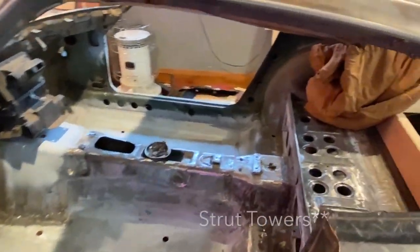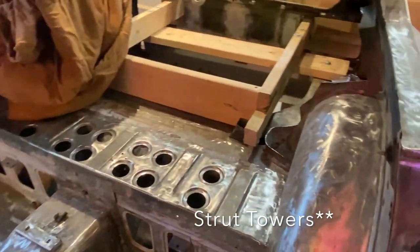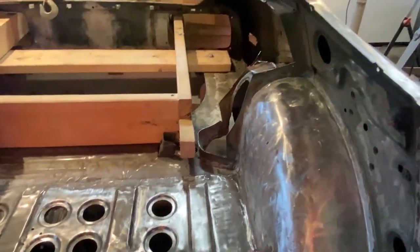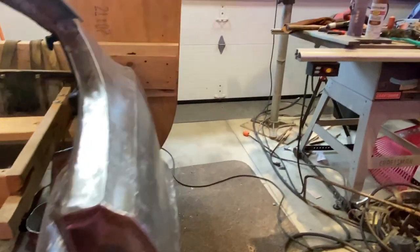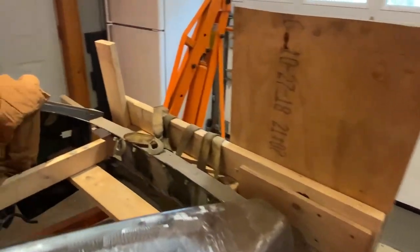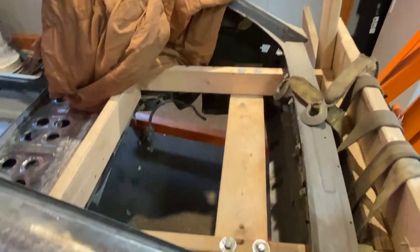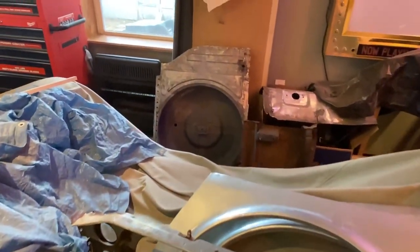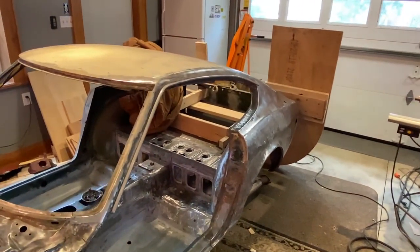There's a ton of metal work — the floors were rotted out, the frame rails destroyed, and basically everything that can go wrong with this car is wrong. Even the rear strut tower bars were hacked up, so I have replacements for those. The rear tub for the spare tire was also rotted out, and I got a parts car I chopped up to get all the spare parts. I have the tub all stripped down and ready to fit in.